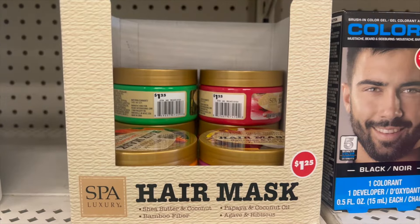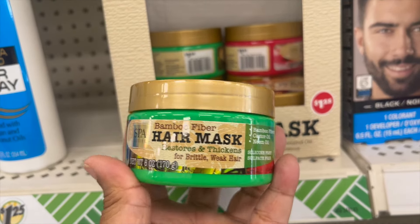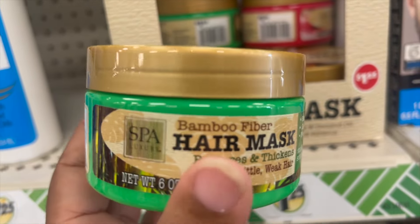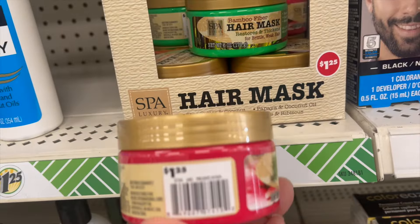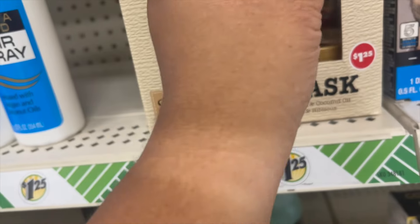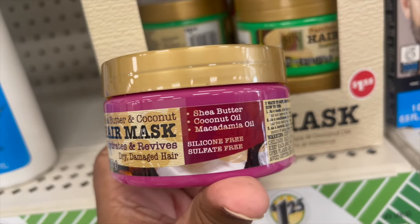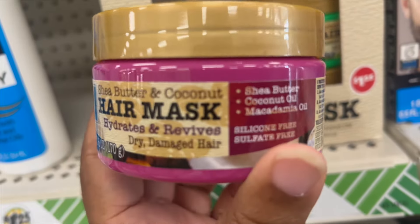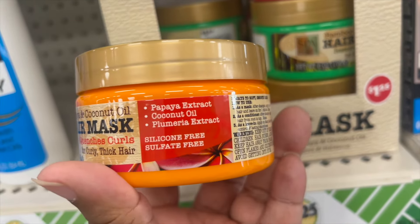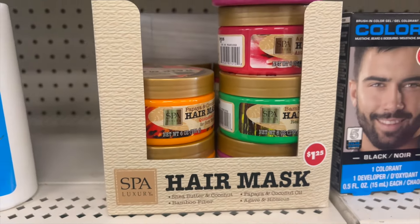I found the hair mask by Spa Luxury — I believe there are four different types. The green one is for brittle and weak hair with bamboo fibers. The next one is for chemically damaged hair. The third is for dry and damaged hair with shea butter and coconut oil. And then there's an orange one for curly, thick hair with papaya extract and coconut oil. So if you have any problems with your hair, there's a hair mask for you.